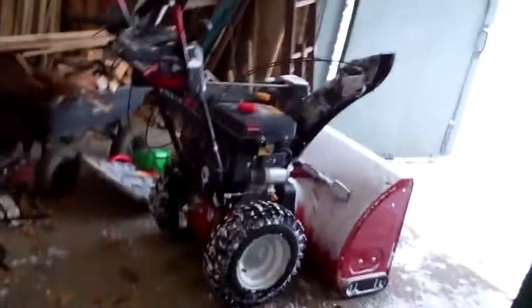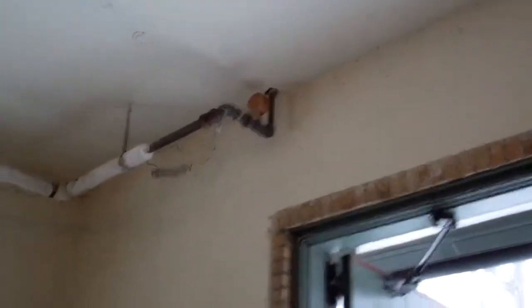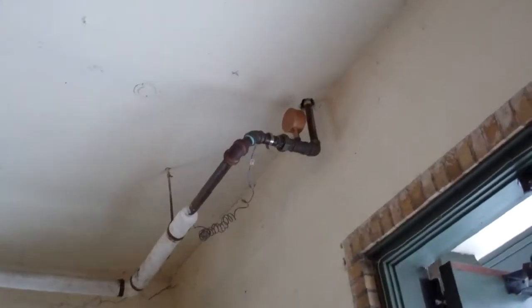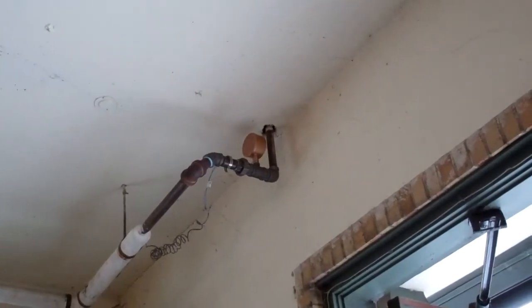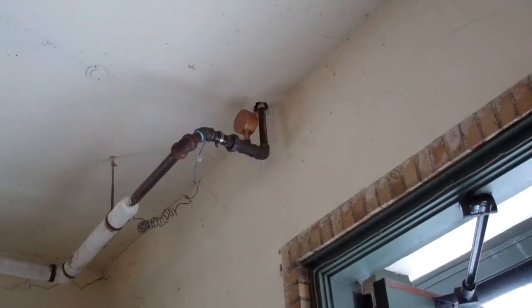So what we do is we put in an airlock system, and this works great on two-pipe steam. You can see up here is a steam pipe that goes to the radiator over the garage, and what we did was we cut in a Gorton II main vent.